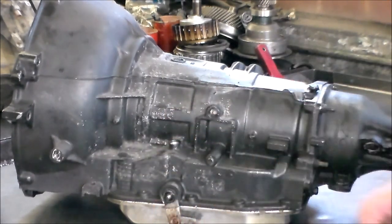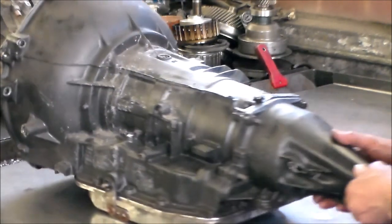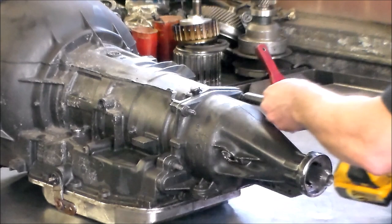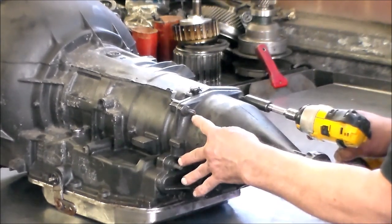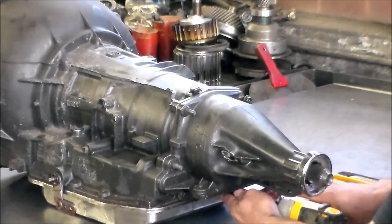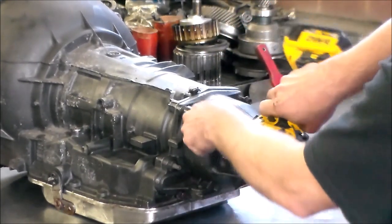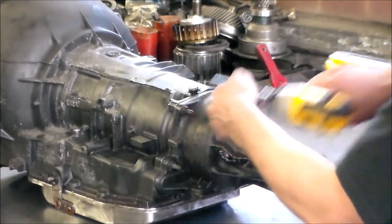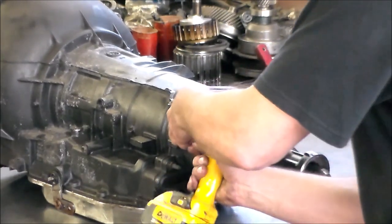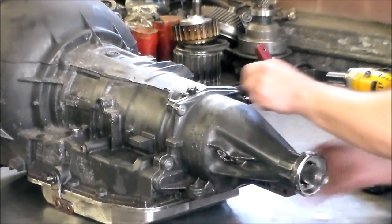I took the nut off here. Let me zip this tail off here and see if we can chunk this thing down real quick. We've got a couple of studs here — that's usually the bracket for the shifter cable.